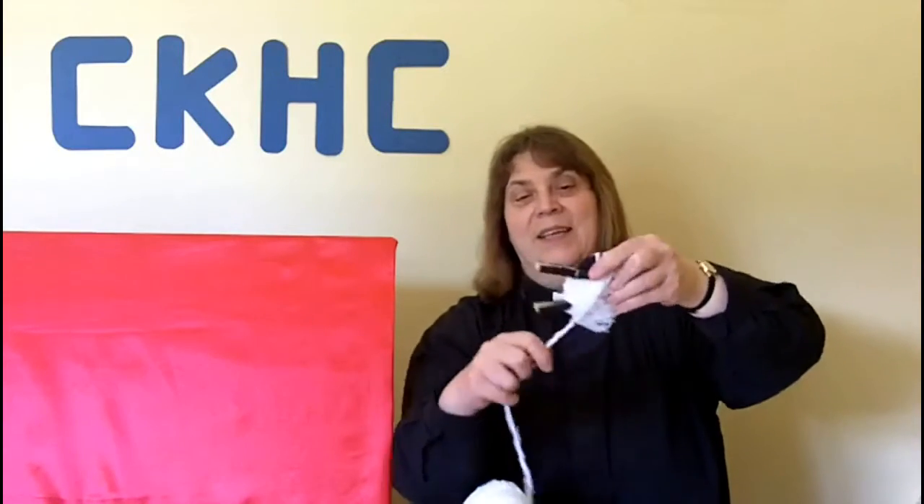Then keep winding in any direction you like with that wool until your sheep starts looking more and more fluffy with a nice fleece on it. You can go in any direction you like — just work to get the whole body covered. It's great fun to do!